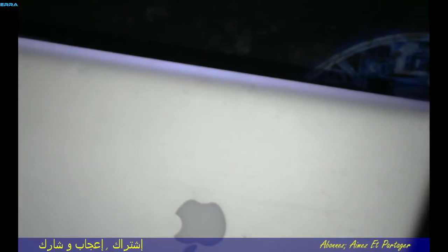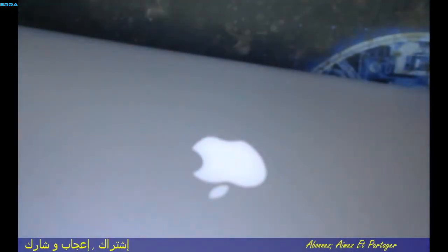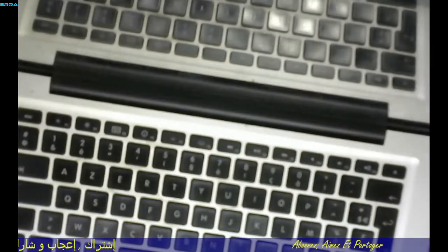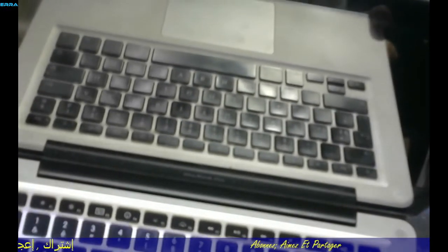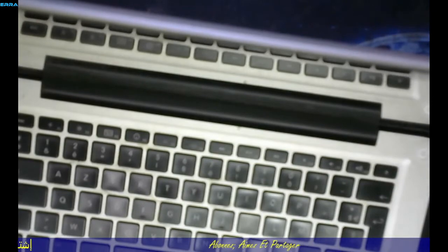Hello everyone, how are you? I hope everybody's fine and welcome again in this new video. As you can see here, it's a MacBook Pro and it's 2010 — the year of release of this product is 2010. This video is in fact a request from a friend who called me.